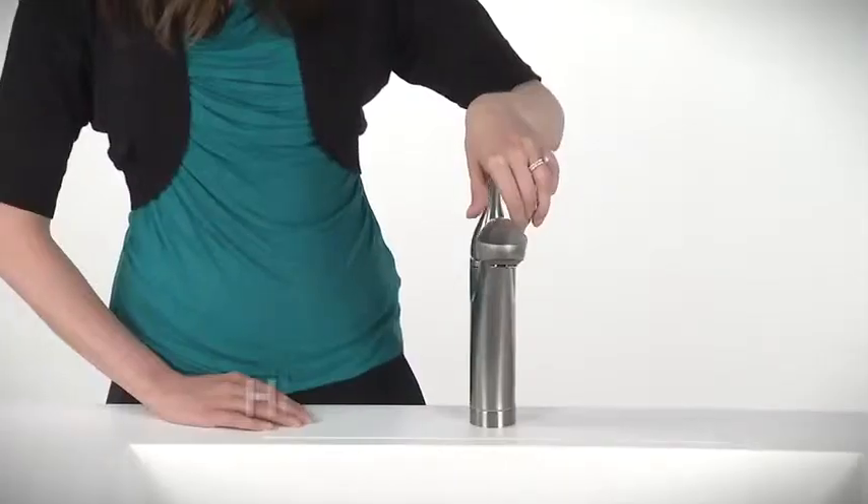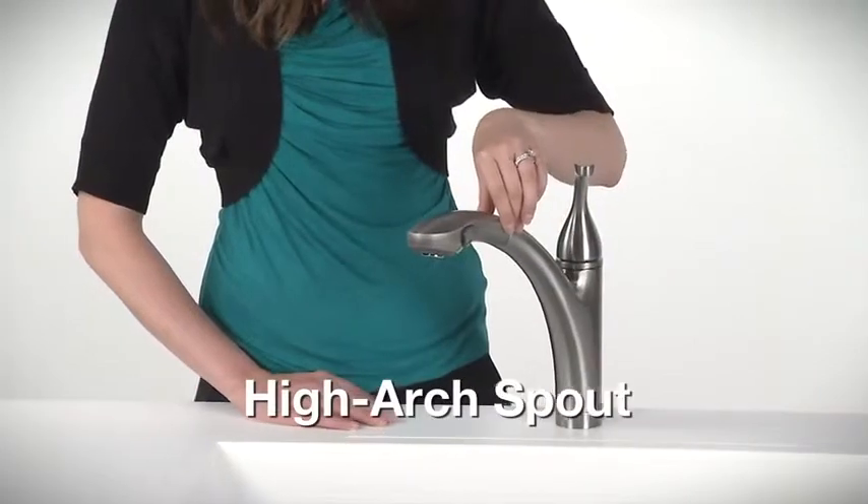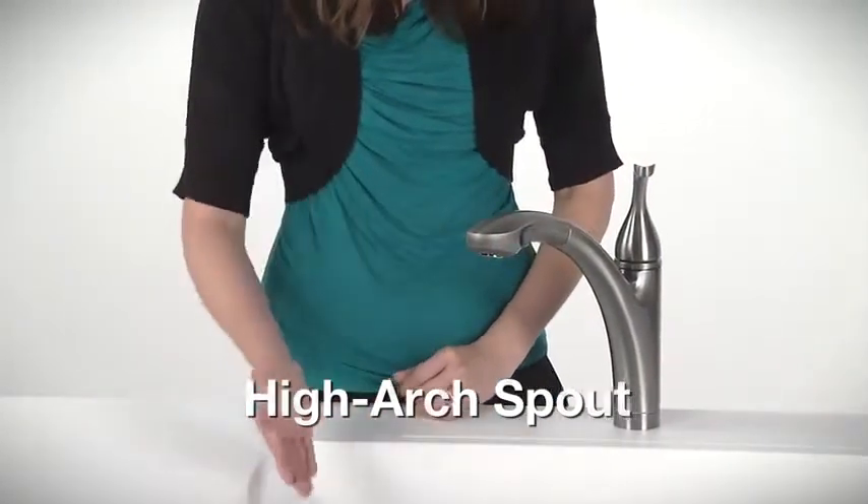The Forte R10433 Faucet has an elegant, curved design and premium metal construction. The high arch spout provides plenty of room for large cookware or other tall items.